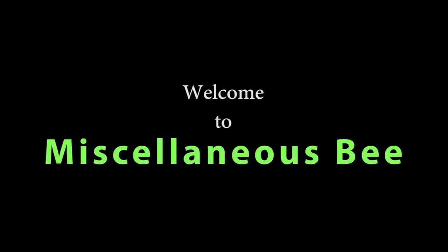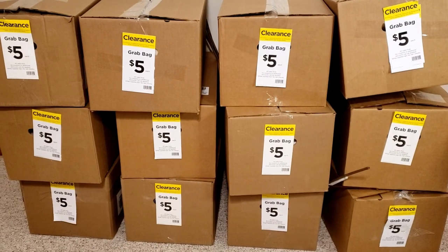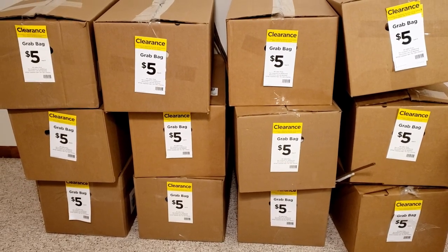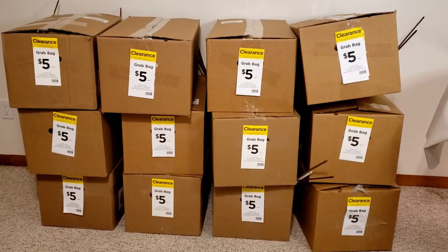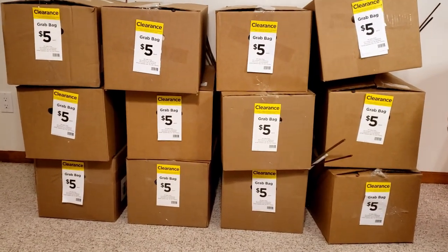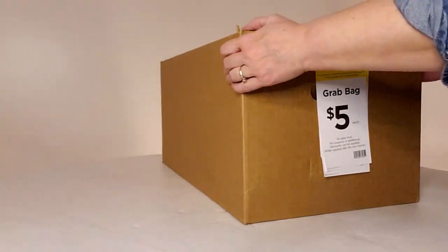Hi! Welcome to my channel. Thanks for stopping by. Today I'm going to show you what I got in my Michaels grab bag boxes. They had a ton of grab bags, so I'm going to show you everything I got and give you the prices of what everything sells for versus what I paid. If I didn't find a price for something, I just put it down as $1. I'm doing this in two parts — six boxes today and six tomorrow. Let's get into the first box.